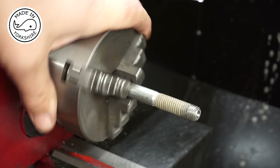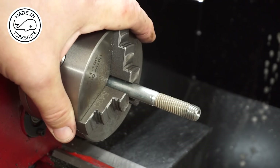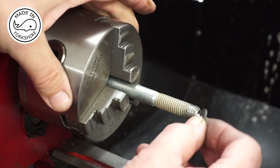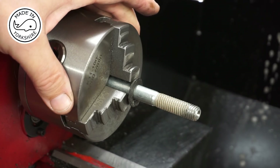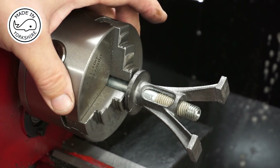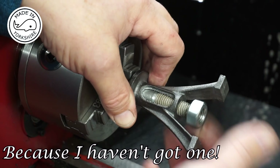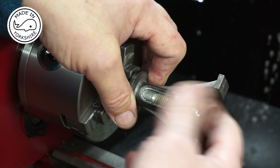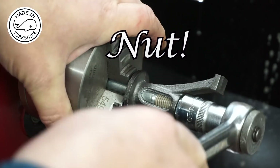The run-out on this three-jaw chuck is about two and a half to three thou, so I think we're alright. I found a rubber washer, so I've put that on there, placed the standard on, and I'm not going to put a washer on here — I'm just going to put this bolt on and nip it up.